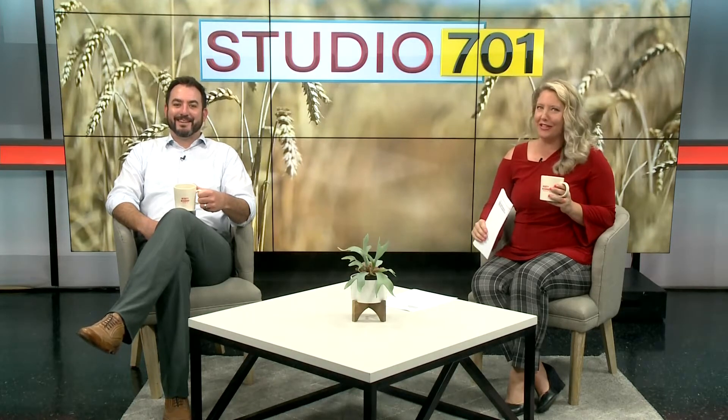Back to Studio 701. We love great coffee on the show. We really do. For sure. But have you ever roasted your coffee like a cowboy? Let's take a look at Brian Jackson's next video from his adventure series.